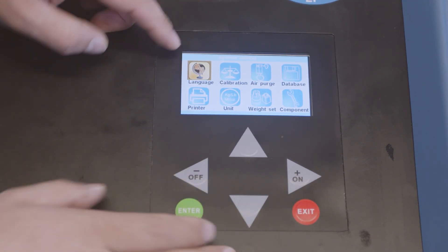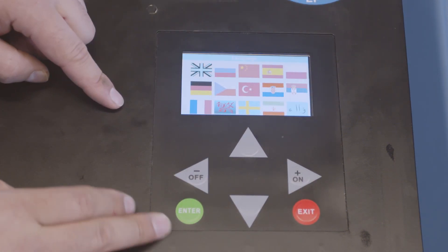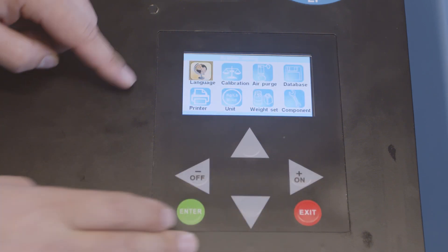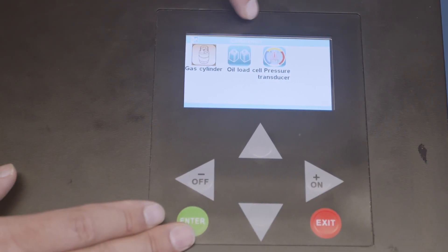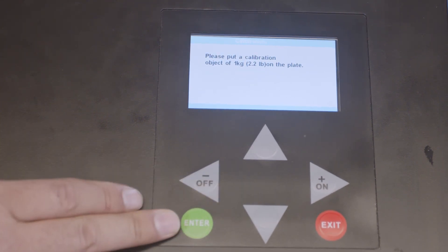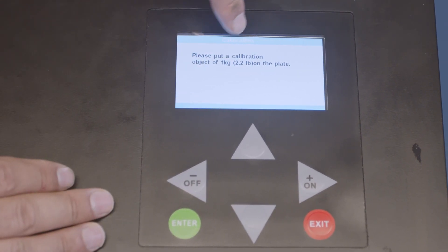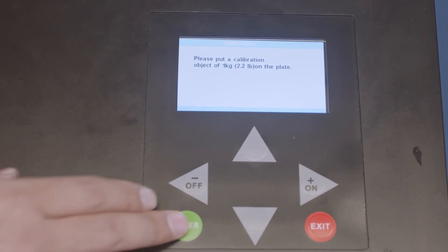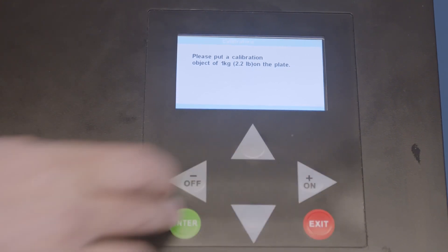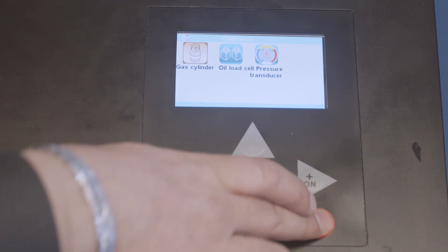Language is self-explanatory — you can change to whatever language you'd like. Calibration has gas calibration and oil load. For gas calibration, it tells you exactly: put a one kilogram weight on the plate, press enter, and it'll do a self-calibration.